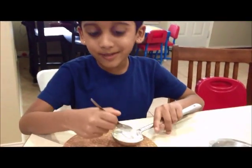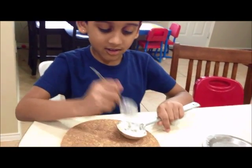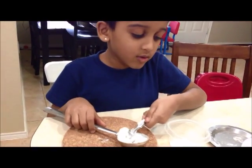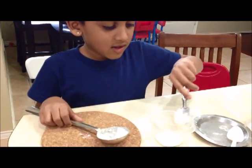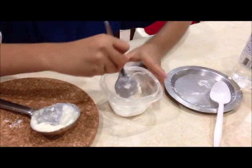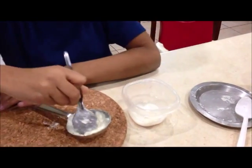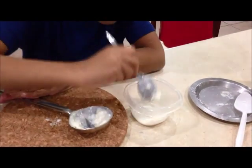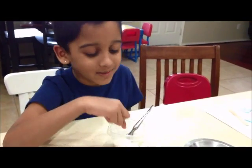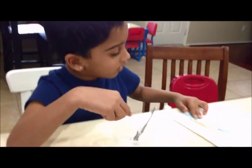Now it is ready to be good. Now I will put this glue into the box so I can store it. Now my instrument is going to be ready. Now let's see these parts.